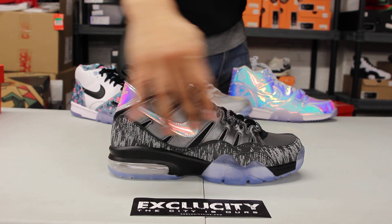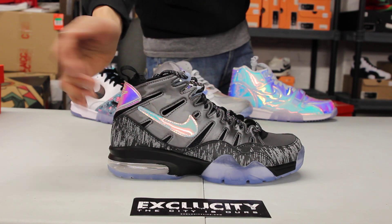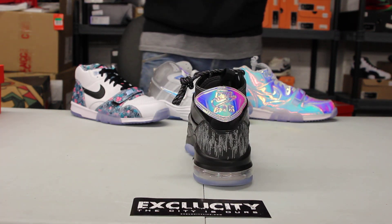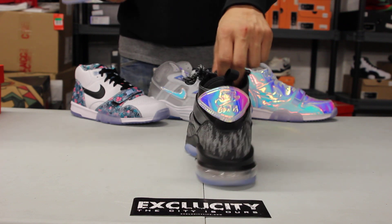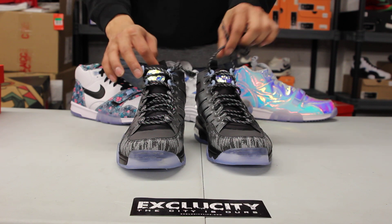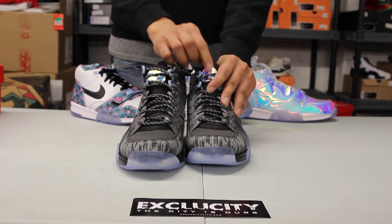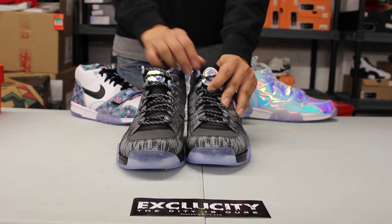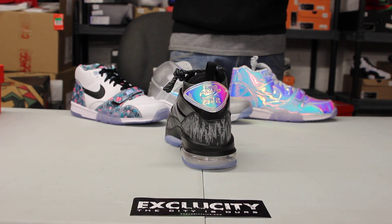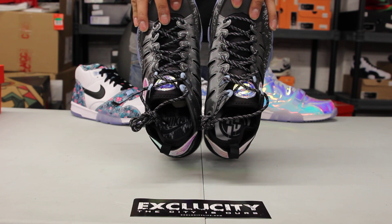The eyelets have that same holographic material but in gray, and you've got that holographic-like design on the swoosh, on the Nike Air tab in the back, and on the logo on the front. The shoe comes with a circular lace in white and silver, and you've got this inner booty in black with that logo at the top with that special material. At the back, you've also got a pull tab to give it an easier slip-on feel, followed by your Super Bowl logo and your Nike logo on the side.